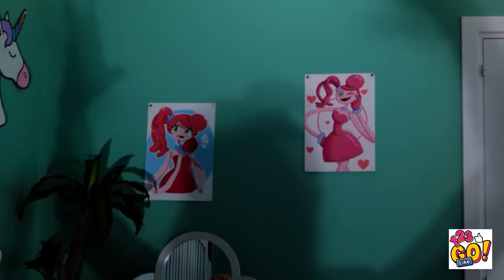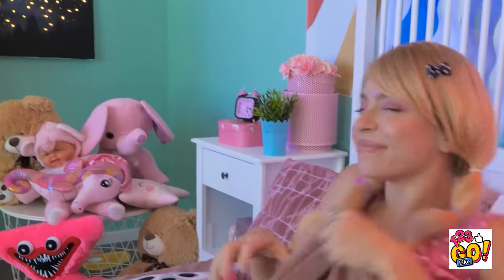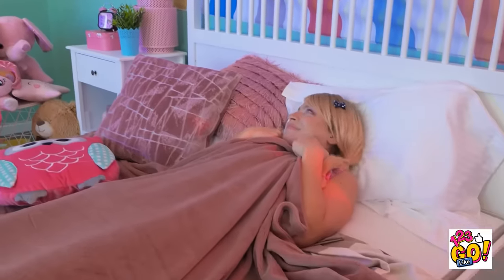Wow! Now you have nothing to be afraid of. Lights off! What is that thing?! A monster?! Oh, okay. Stop teasing me already. I feel so much better now. Monster free is the way to be!